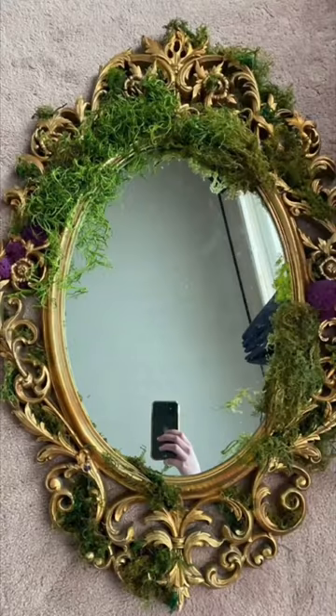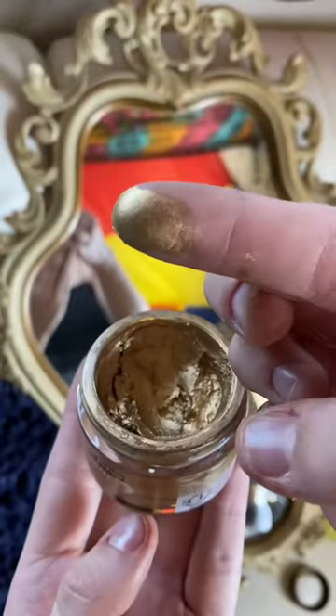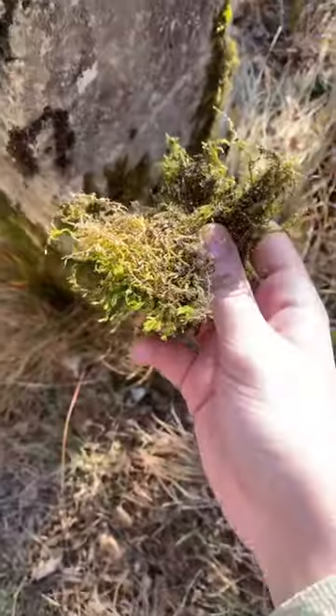I saw this on Pinterest and it's so cute, I have to make it. To start off, I'm adding a little bit of gold just to add some spice. Moss is surprisingly expensive, so I actually picked my own when I was in Italy, and that's what I'm using right now.